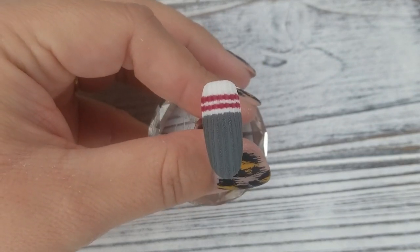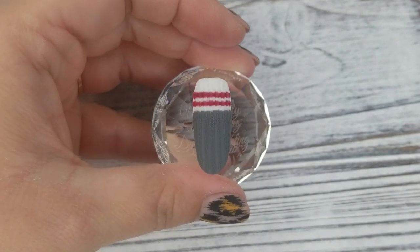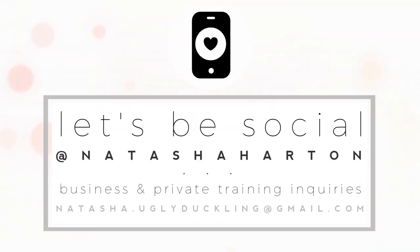Thanks so much for watching this video and we'll see you guys in the next one. Bye! Let's be social — find me on Instagram at Natasha Harton.